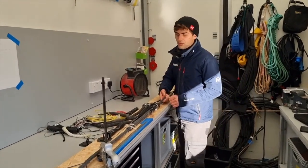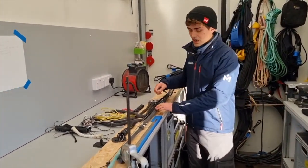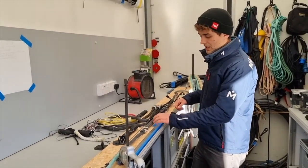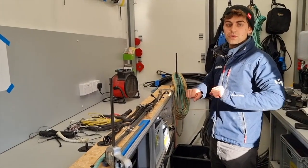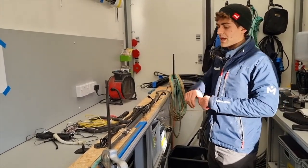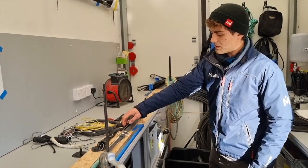You can kind of see when we pull it on that the constrictor bunches up. Basically what happens is as the reef line gets stretched out and the load builds and the boat starts sailing away again, it starts bouncing down the constrictor.